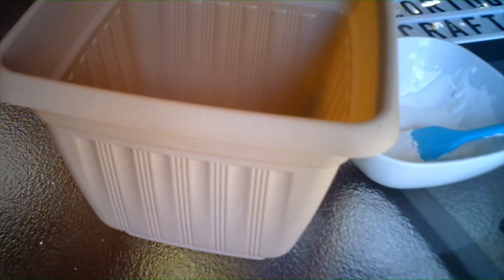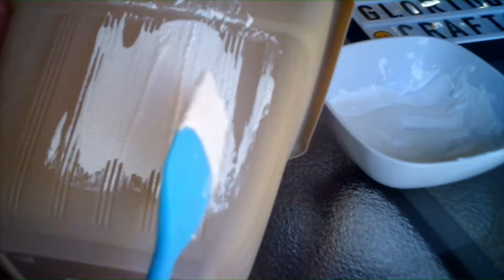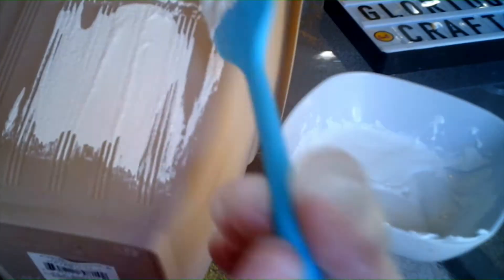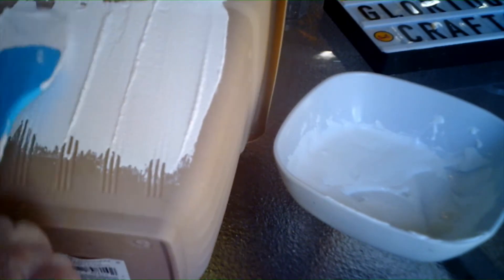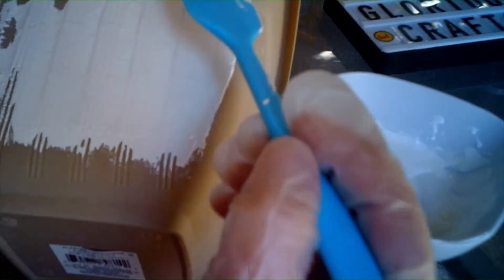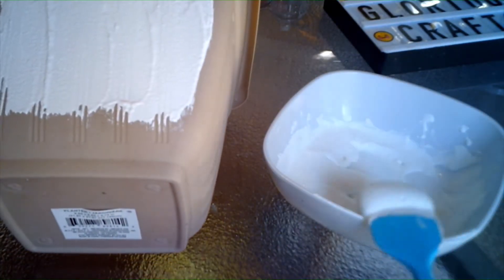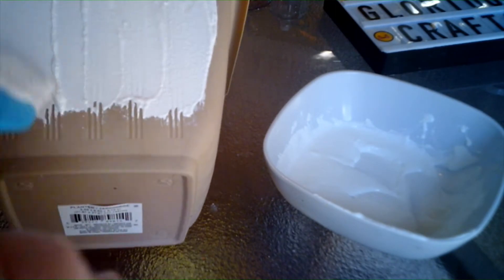I'm just smearing it on to give it some texture. It's covering up the lines. You know what this reminds me of — my aunt when I was growing up lived in a house that had stucco. Not a fan of stucco, especially as a child, because when you run into stucco it hurts.